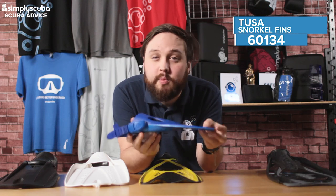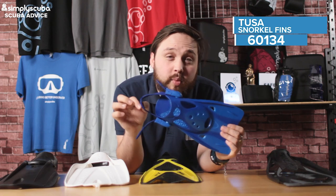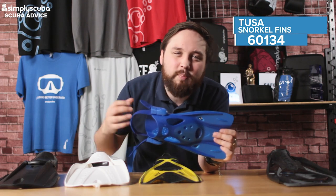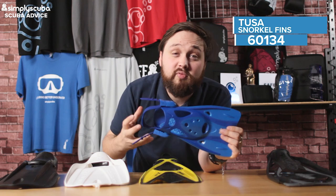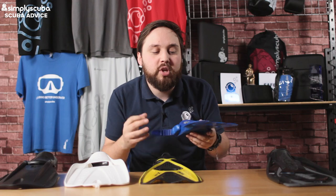They're flat, they're really small, and they're incredibly light, so they're great to travel with. You have that adjustable heel strap, so you don't have to worry about getting the exact right size. You can adjust it with the one-way ratchet strap, so that heel strap is really nice and comfortable. It's great for travel where you don't want a big clumsy fin.